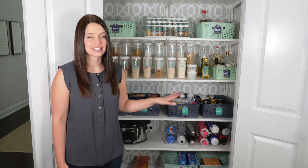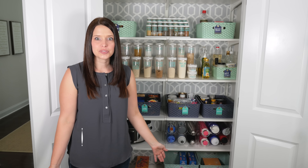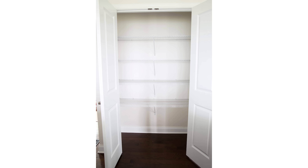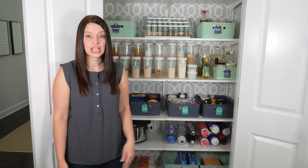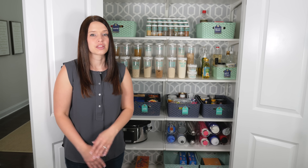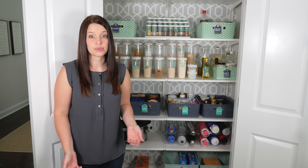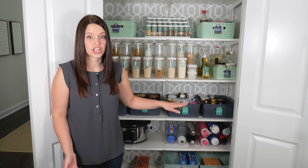Tip one: choose shelves that really maximize your storage space. When we first moved into our house, this pantry had wire shelves. I never had wire shelves before, so I started putting everything in like I normally would, but my containers were falling over, things weren't balancing out quite right, and I just didn't love them. They can work in some spaces, but they're not my favorite. So one of the first things we did was pull out the wire shelves and replace them with these more solid shelves.